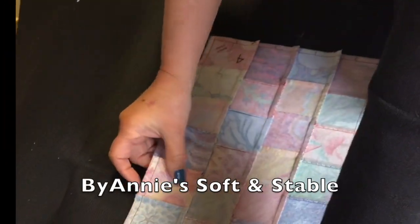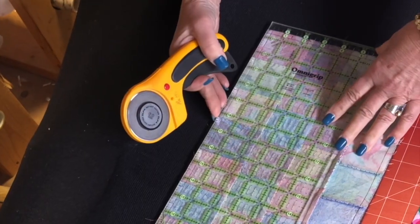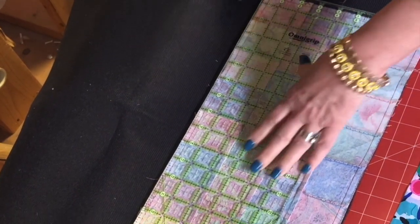Next we're going to cut the inside batting. I like to use Annie Soft and Stable — it makes for a really great mondo bag — and you cut that exactly the same size as the sewn rectangle also.